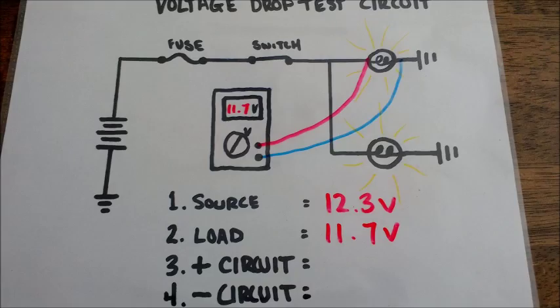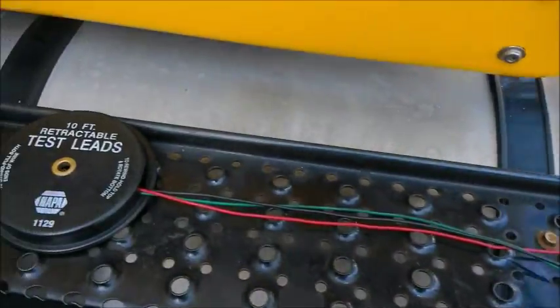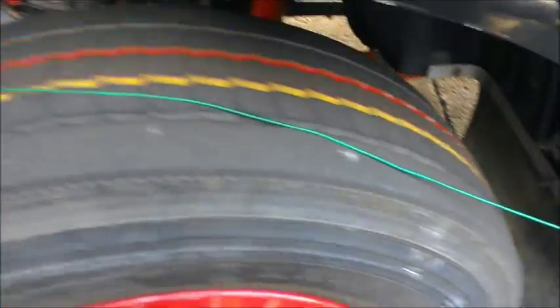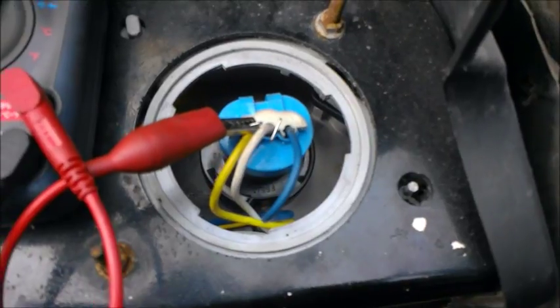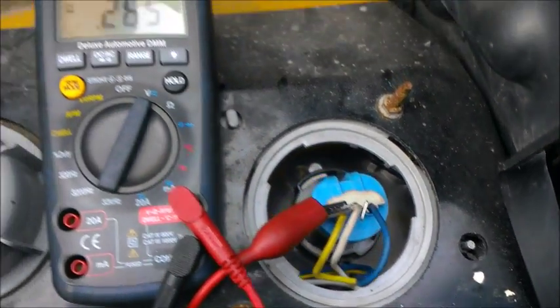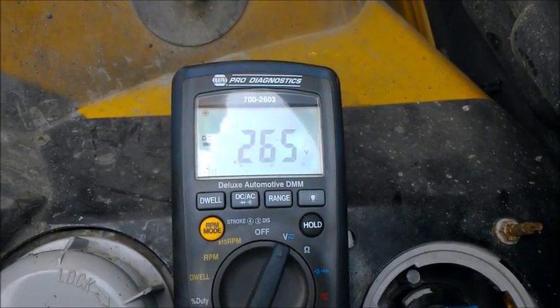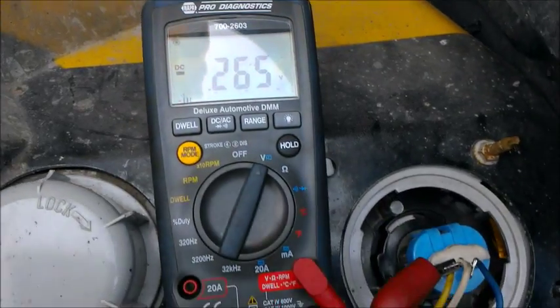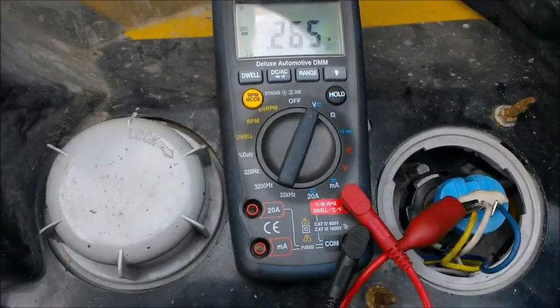We have the same circuit drawing as before, except it's showing where we just tested — before the bulb and after the bulb. The next step is to test exactly how much voltage is being consumed from the battery to the bulb. So we're going to connect a test lead to the positive side of the battery and run it through our voltmeter to the supply voltage at the bulb. What we're showing here is about 0.265 volts being consumed from the battery to the bulb.